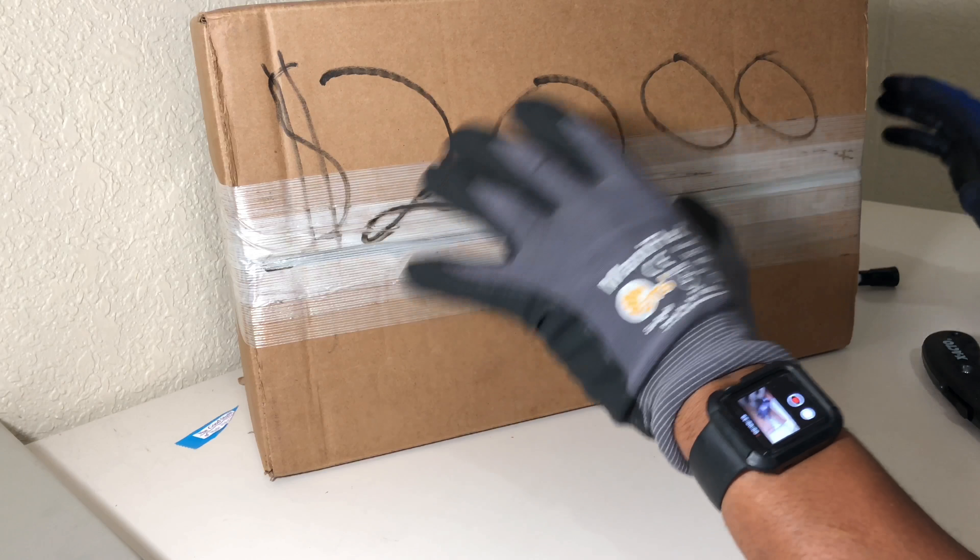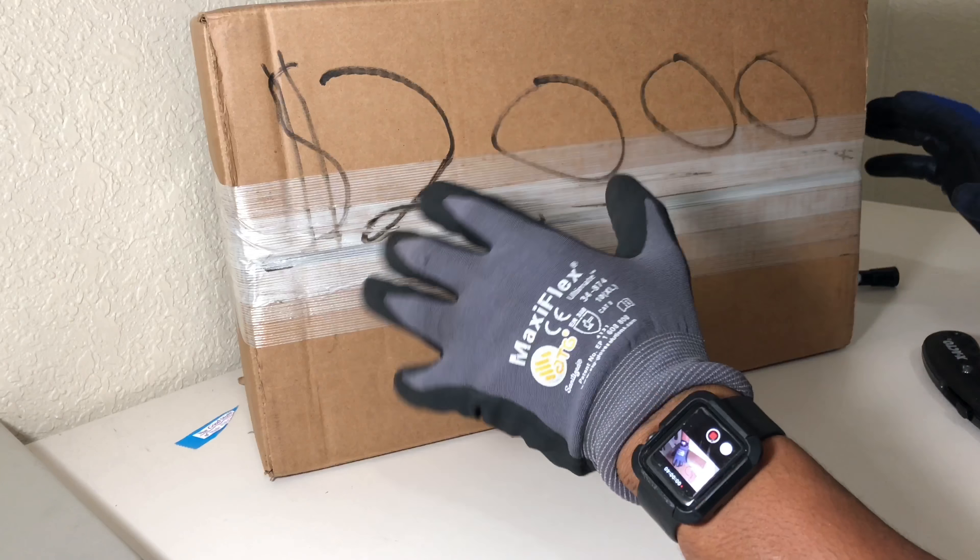In this video, I'm going to be unboxing $2,000 worth of gold and silver — mostly silver. I forgot what I brought, but I did ask some people.